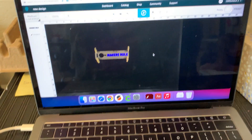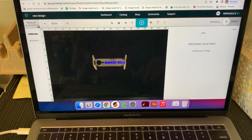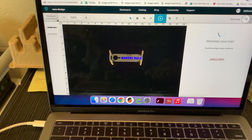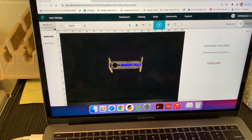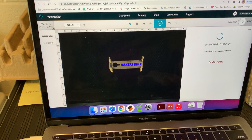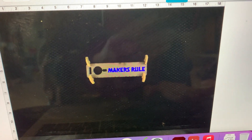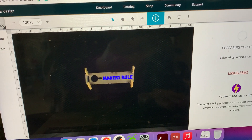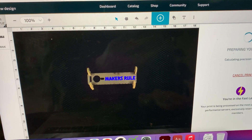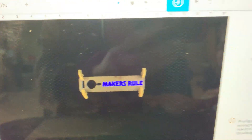Now that I have what I want, I'm pressing print. And then after the machine looks to check that it's aligned, I'm going to do one more check, because sometimes it will move after it scans it. I'm just looking again — it still looks like it's in a good spot.